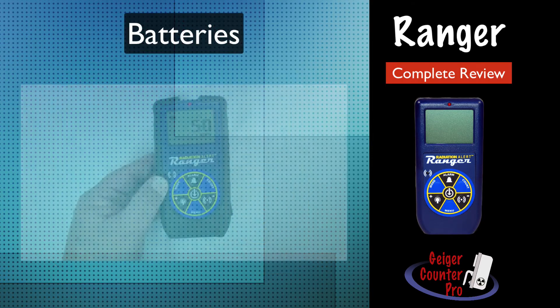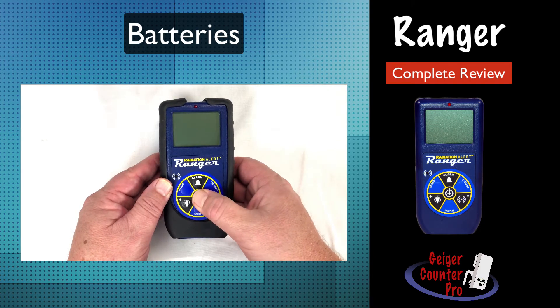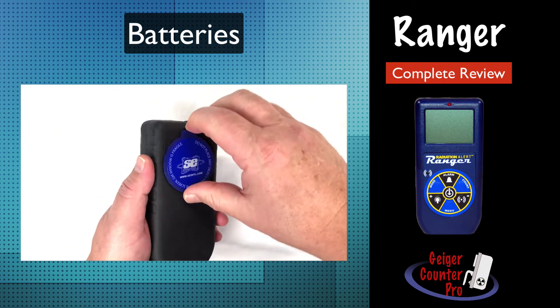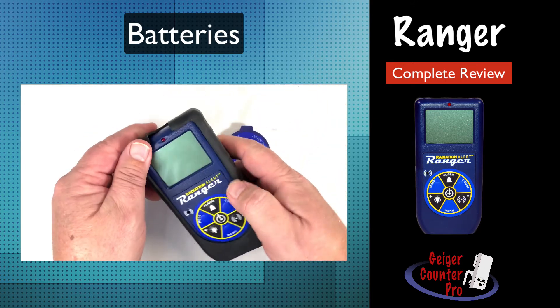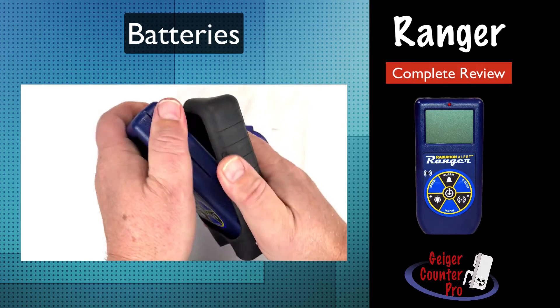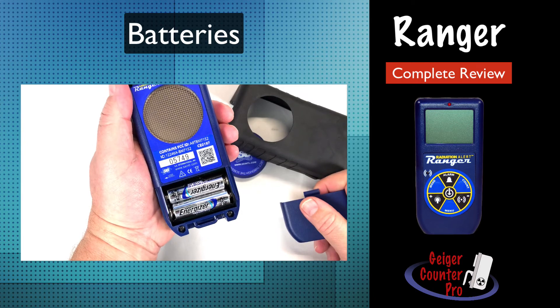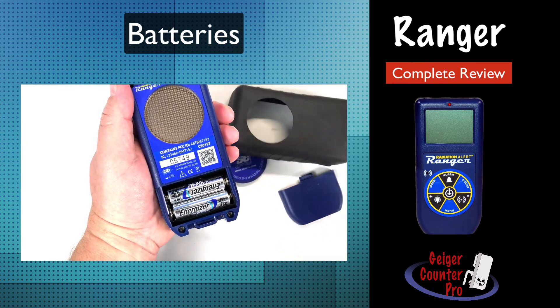The Ranger runs on two AA-sized batteries that provide about 800 hours of use under normal background radiation levels. Changing out the batteries is really quick and easy. First, make sure the instrument is shut off. Second, remove the boot cover. Then slide off the battery hatch located on the back side. Replace the two batteries and then put it back together.